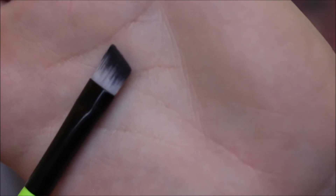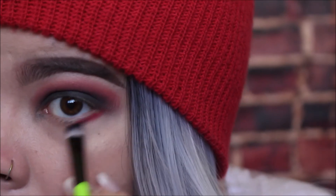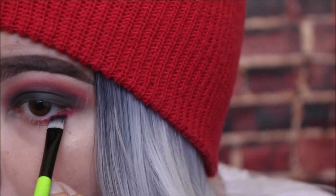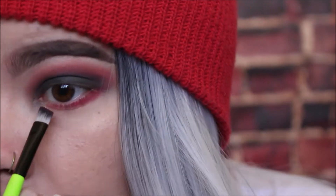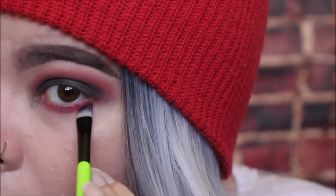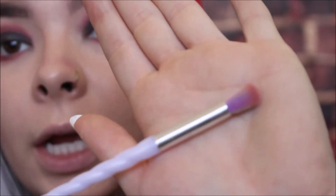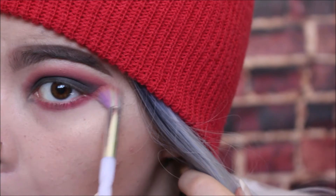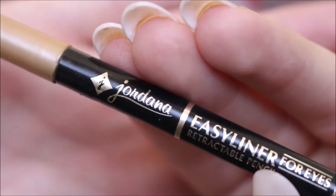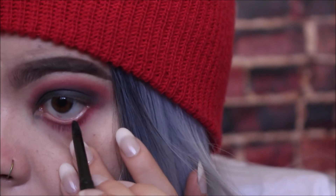Now I'm going to take this little angled eyeliner brush and apply the red directly to my waterline. With this, it doesn't have to be super neat but still try to keep it as close as possible to your waterline, because we are going to end up smoking it out just a little bit afterwards. We're going to drag that all the way across. Now we're going to take a clean fluffy blending brush and smoke out the bottom. Then take any eyeliner you like — I'm taking the Jordana eyeliner — and apply it to your bottom waterline.